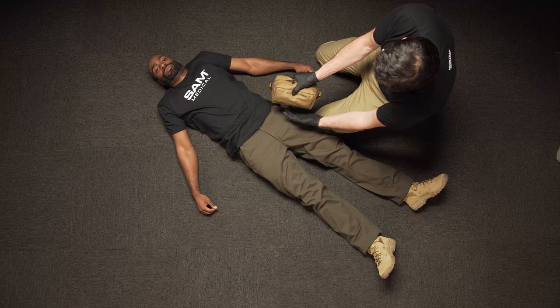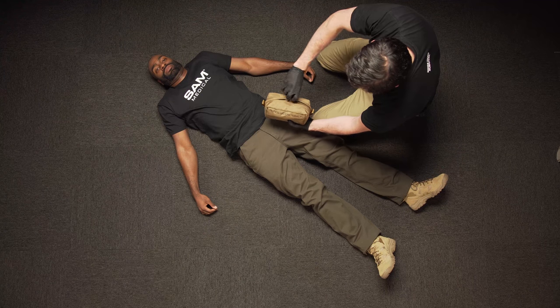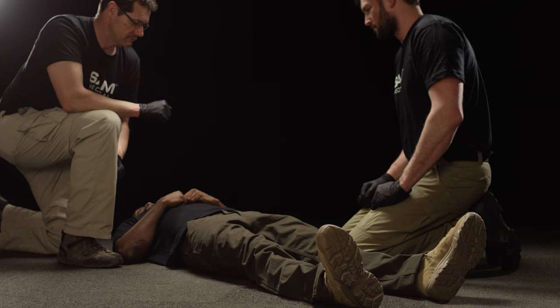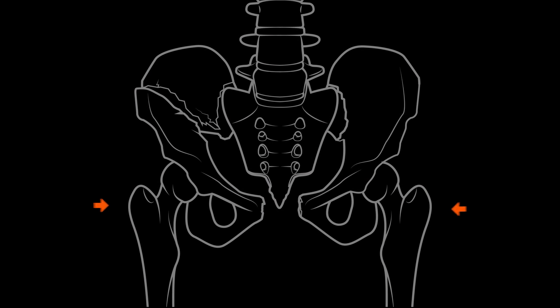Before applying SJT, your patient must first be exposed to the extent that is appropriate for the given situation. If possible, a second responder should apply direct pressure to the femoral artery while you prepare SJT for use. Locate the bony prominences on the side of the hips — the greater trochanters — where SJT should be applied.